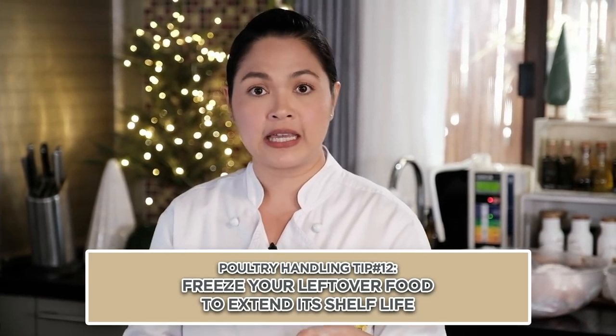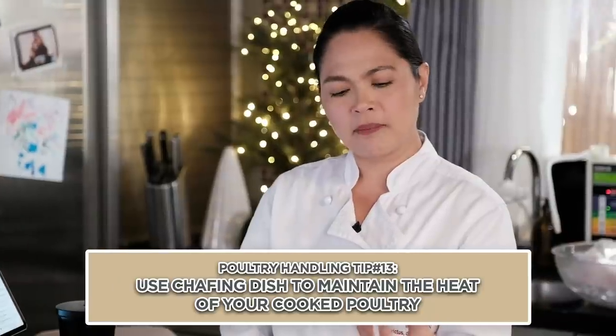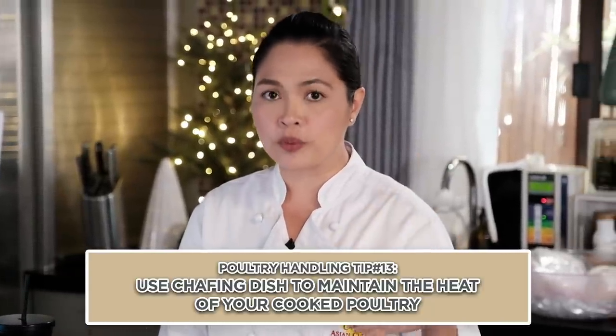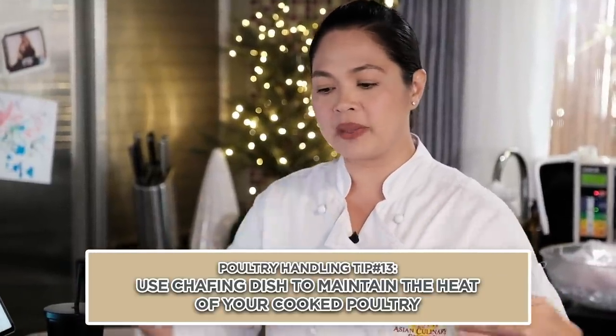More than four days, mayroon nang possibility na mag-spoil at gumawa ng bacteria. May mga ulam tayong Pilipino na habang tumatagal mas sumasarap — I suggest ilagay sa freezer, hindi sa chiller. Para sa ulam, ginawa kay Captain America nung nag-yelo siya at nag-stop ang time niya — ganon din yung ulam, sinop mo yung time na pwede siyang mabulok. It's also nice to have a chafing dish at gatherings with a small flame below, just so the temperature stays up and hindi tayo mag-create ng bacteria.